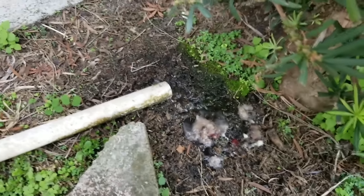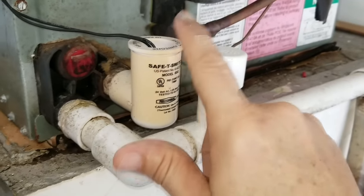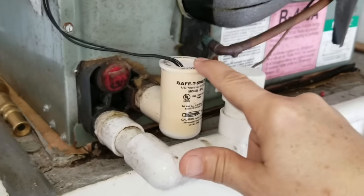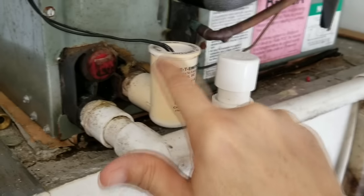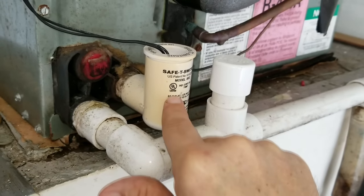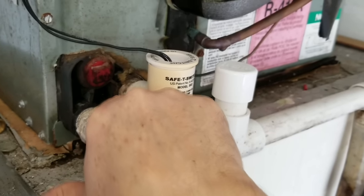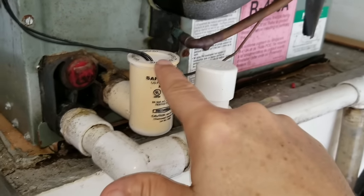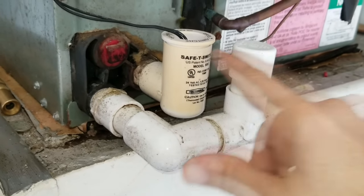So now I'm going to show you a quick trick on how to clean this out without having to call your AC back. This is a float switch right here, and I'm surprised that as backed up as this thing was with water, why didn't it fill up? The way the float switch works is the water backs up into the pan and then fills up this cavity, triggering the float switch to shut off the AC.